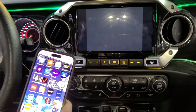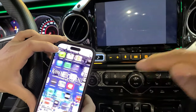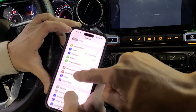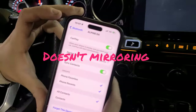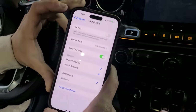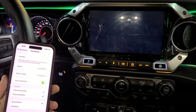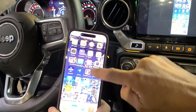What you're going to do is turn off the Apple CarPlay wireless function. Go into Settings, go to Bluetooth, and turn off the Apple CarPlay function here. Then unplug and plug back in — it should pop up soon. Now it mirrors.